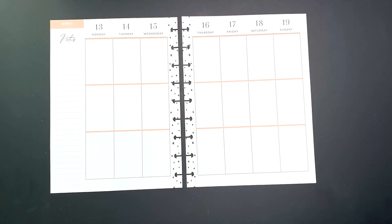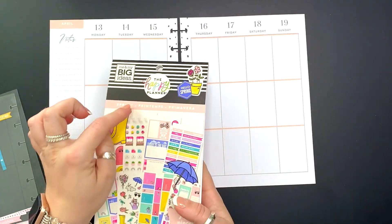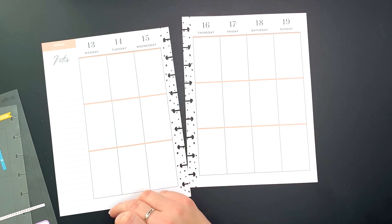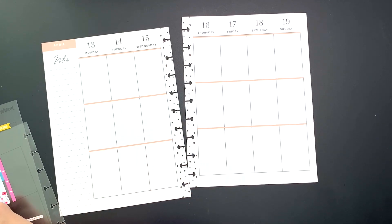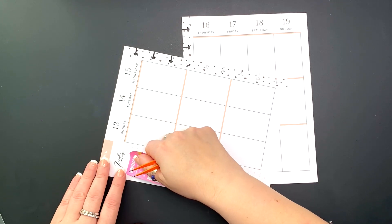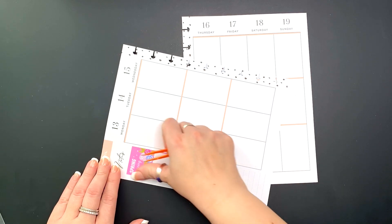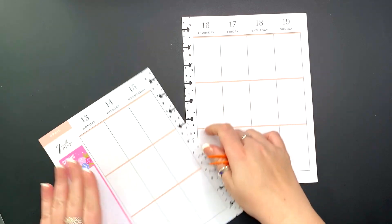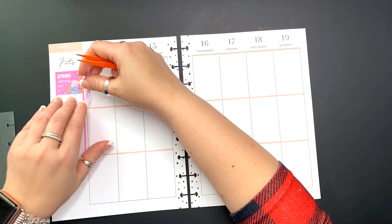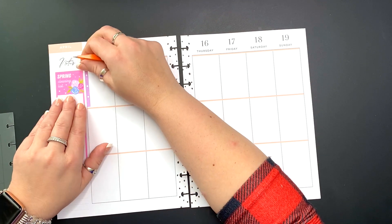Hello my loves, it's Kasha, Plannerista 101. Today we are planning in my wellness planner, which this week is actually going to be a Theresa Collins spread for the week of April 13th through the 19th. I just wanted to say thank you to all of my subscribers, welcome to all of my new subscribers, and thank everybody who's watching. I encourage you to possibly subscribe to my channel — I would truly appreciate it.